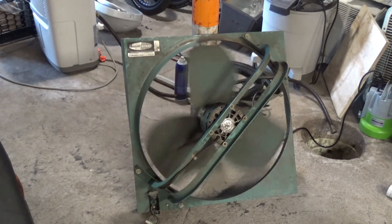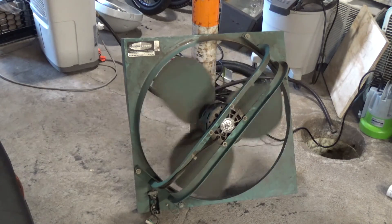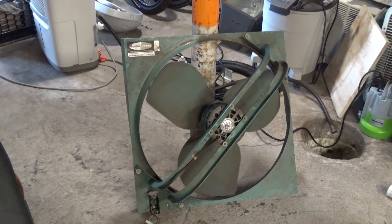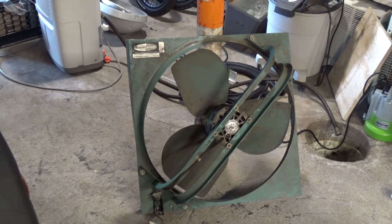On second thought, it probably could fare as a whole house fan. It wasn't for the living room being so big, I'd say definitely — but I don't know, maybe. The hallway I think is only 34 inches across, so I can't do a 36-inch fan. I think the only other size they came in was 24 — or maybe 30. They might come in 30, so probably I'll try to get a 30. Well anyways, this works and it works very well.